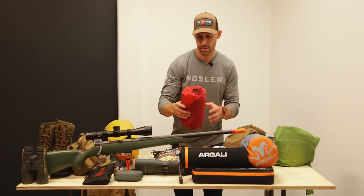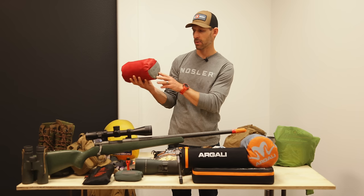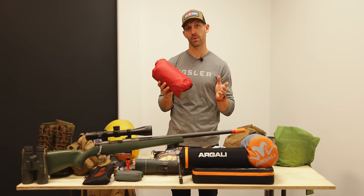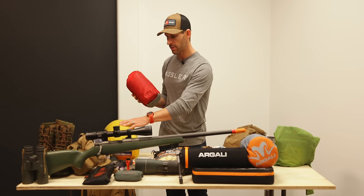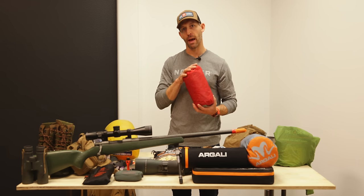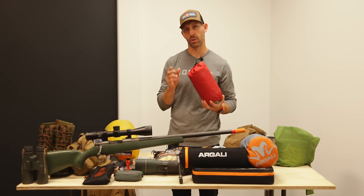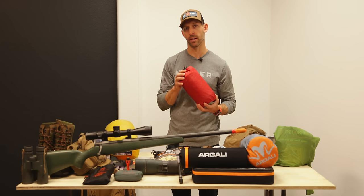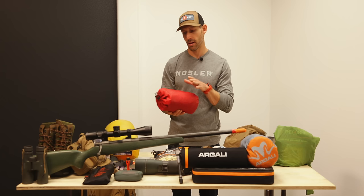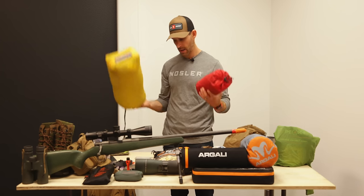For my sleep system, I've got the Exped SynMat HL Winter mat — I believe it's an R7 rating. In winter conditions I carry a really warm bag: the Feathered Friends Raven 10-degree bag. A warm bag without a warm pad is useless — I learned this the hard way trying to get away with a super light pad and shivering even with a zero-degree bag. An insulated pad is really important.